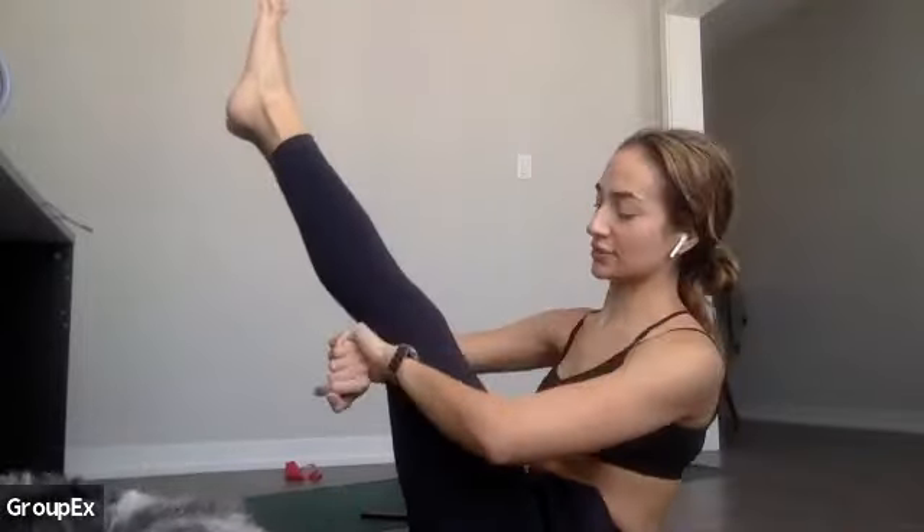Good — you have 15 to go, be strong. In seven, five, four, three, two — break, come up. Do whatever you need in your table. We're starting in 10 seconds with the child's pose tricep push-up. In seven — get yourself there — in five, whatever you need. In three, two, one — let's go. Child's pose, come forward, push up.